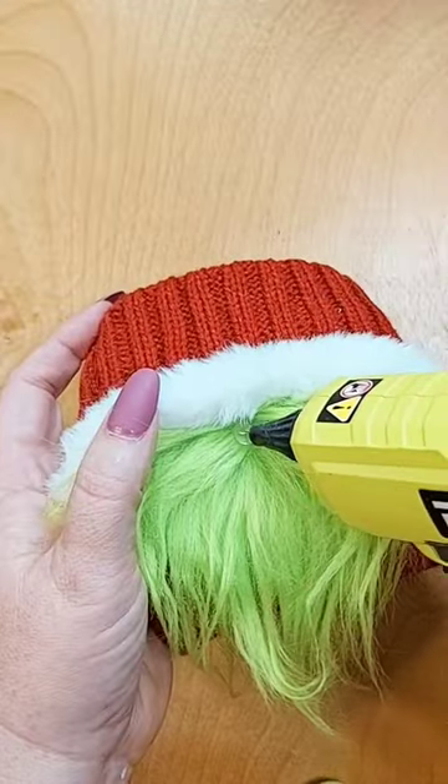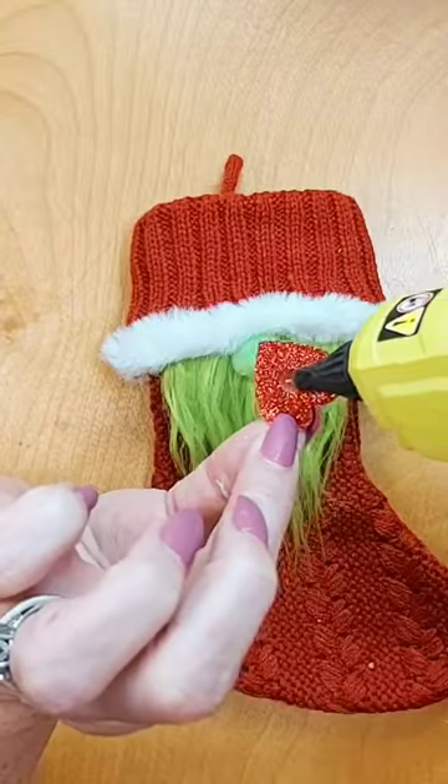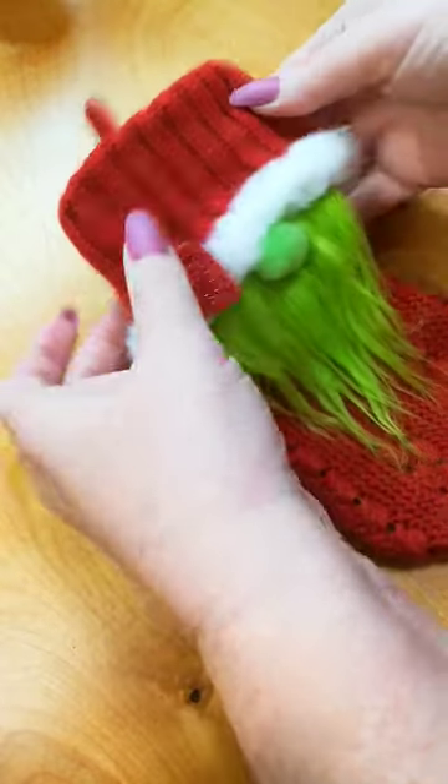Separate the beard so you have a location for the little button nose. Don't use too much pressure — you want that nose fluffy. Add the heart and voila, cuteness overload.